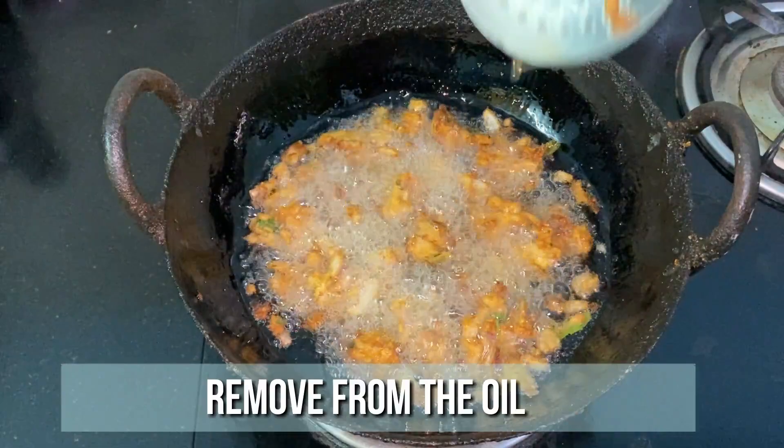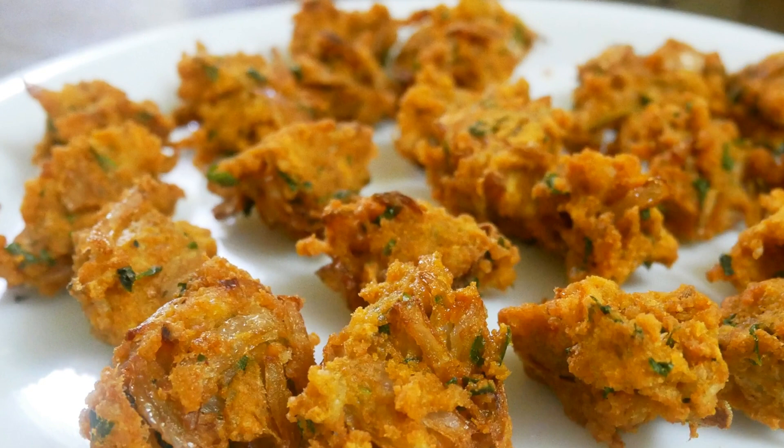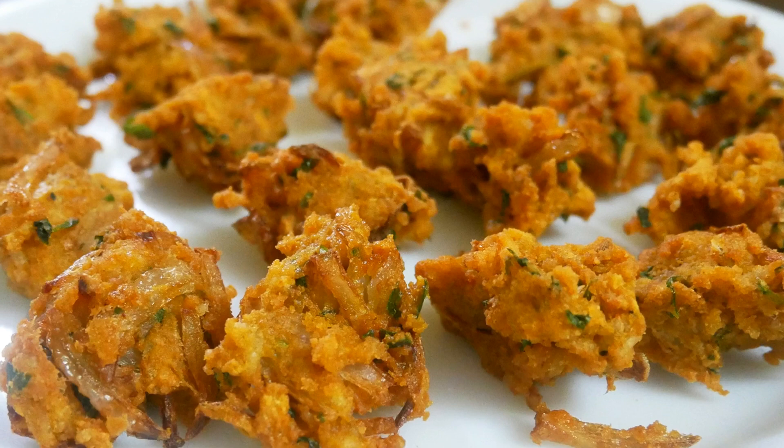A delicious jackseed pakoda is ready! Serve it nice and hot with a cup of tea and enjoy with your family and friends. Very delicious, crispy, easy and an instant snack recipe. Do try this jackseed pakoda recipe at home and write back to me with your feedback. I'll meet you all with another interesting recipe — until then, bye friends!